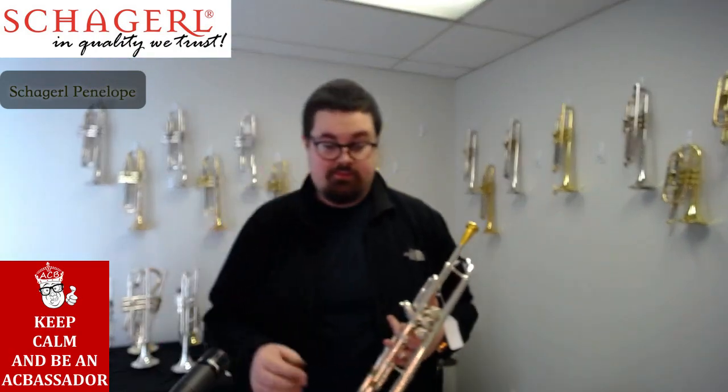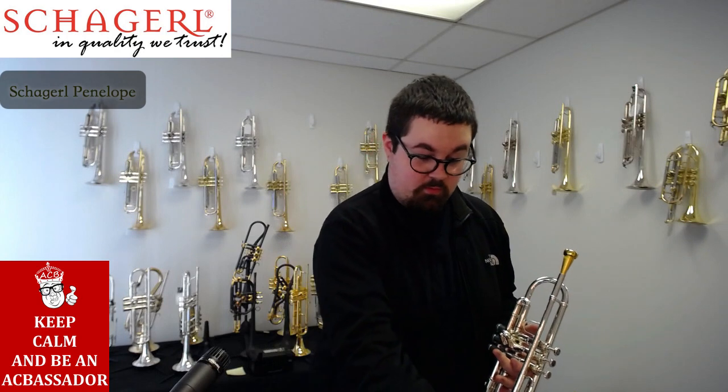So enough of me talking — I'm going to turn down my mic and play something for you on this horn.